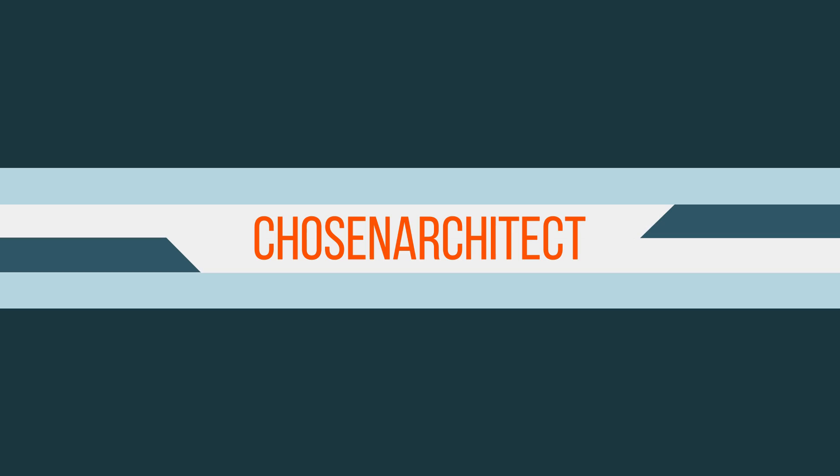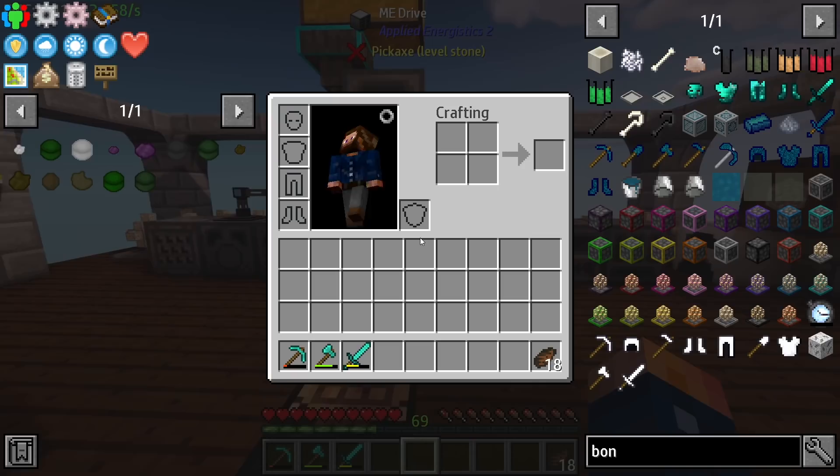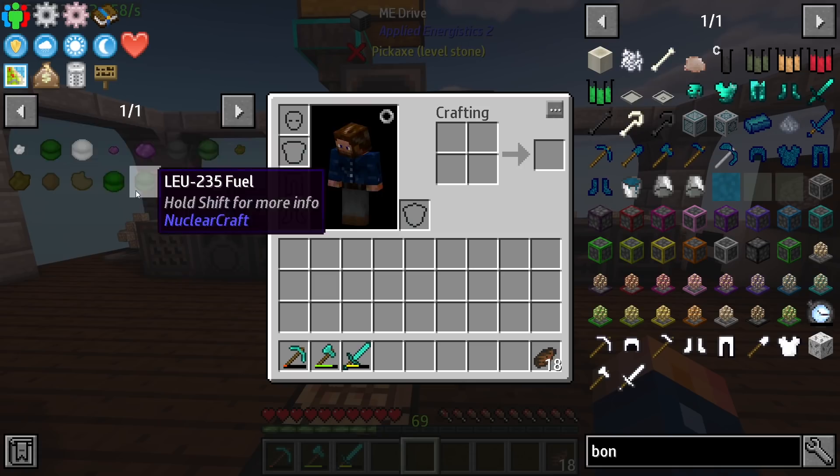Here we are again back with some more chemical exchange. Last time we left off we ended up getting ourselves some americium, and now we need to work on this curium — that's our next step.